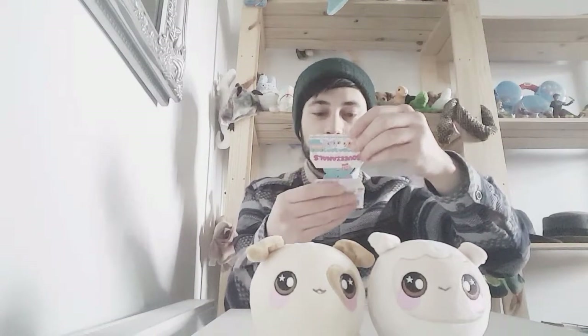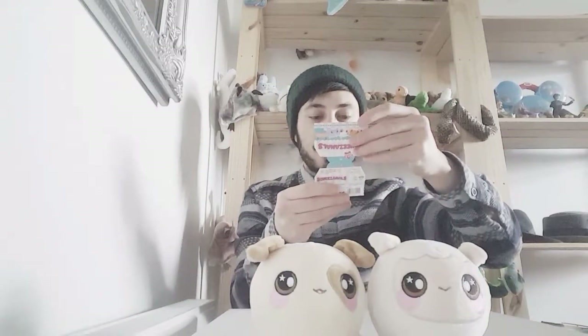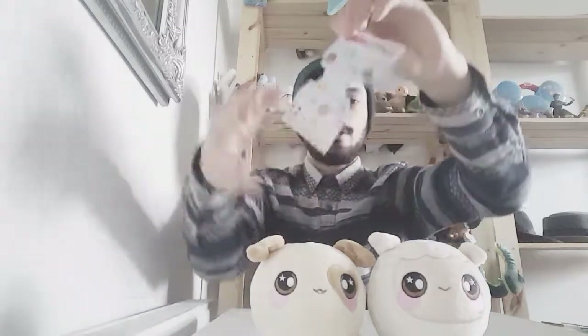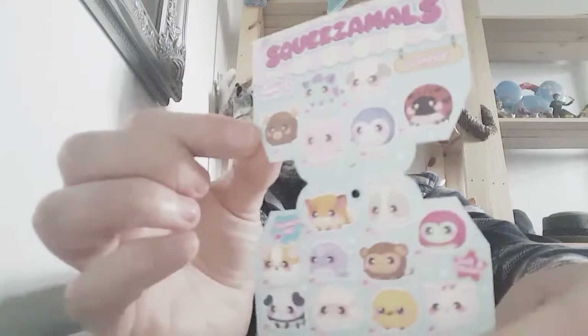They come with all different types of animals — they've got penguins, dogs, cats, ladybirds, rabbits, foxes. I really think the fox is cute, I might get the fox and the little rabbit. I like the little chick as well, and there's a little panda bear one too.